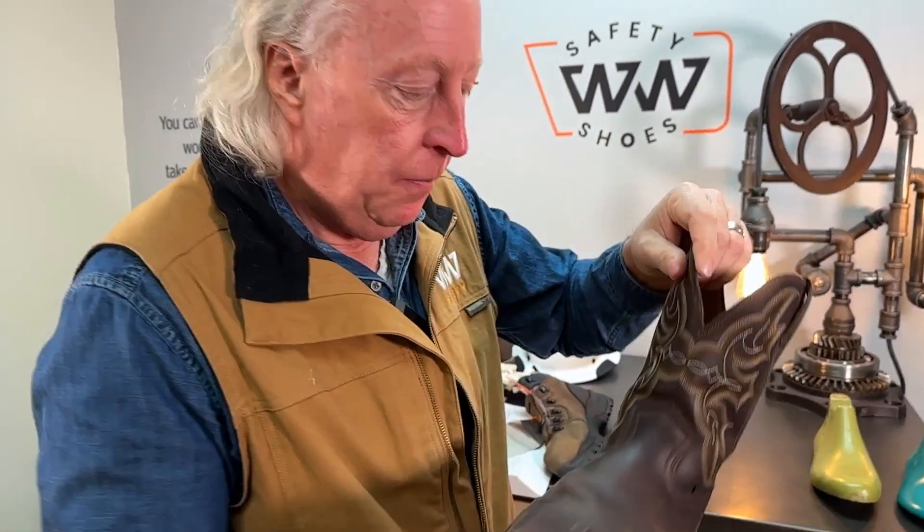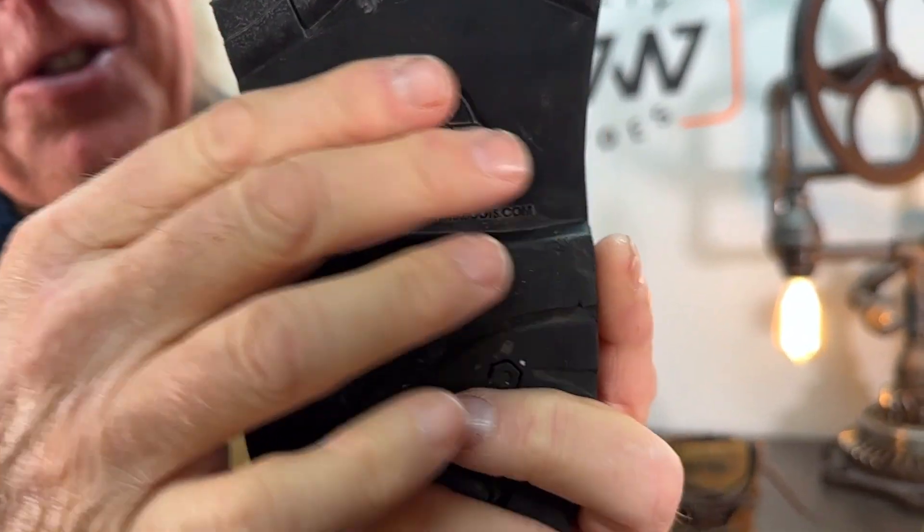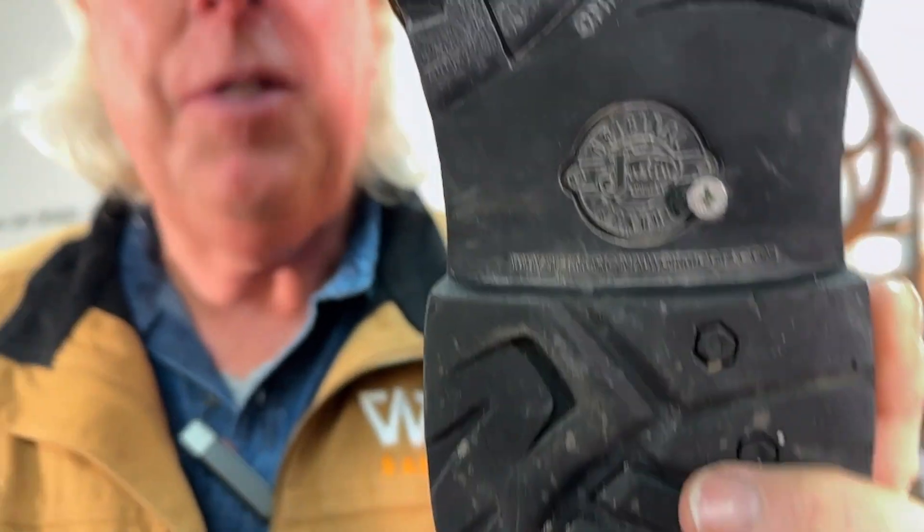Take a look at this. We had a customer bring this boot into the store and he said, 'I thought I had a rock in my boot because I felt something down there.' So he took it off and shook it out and put it back on. He still felt that rock, shook it off and couldn't get that rock. Wasn't a rock. He jumped out of his truck — one of those 2,500 Chevy trucks — jumped down onto the ground and that screw went straight through.